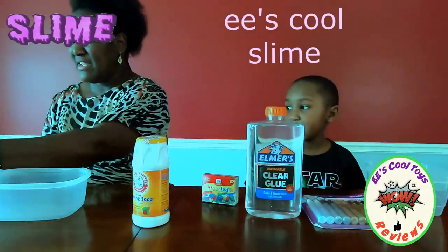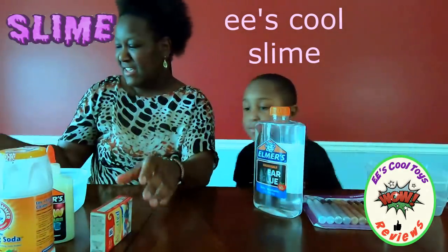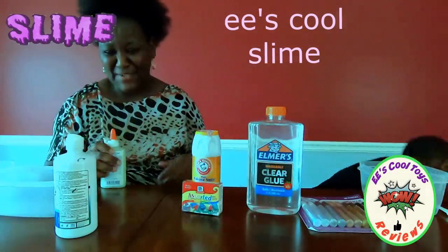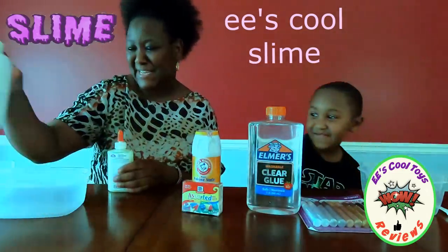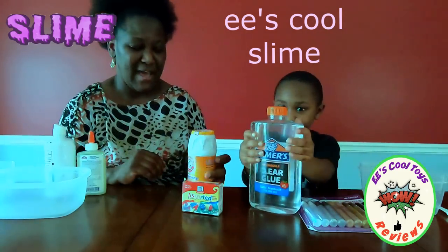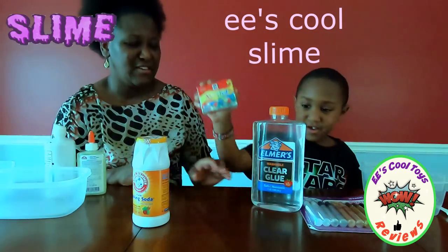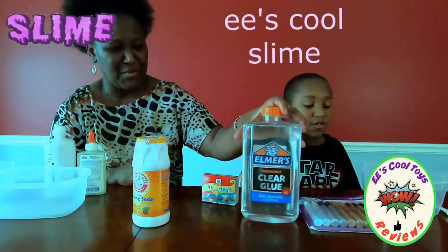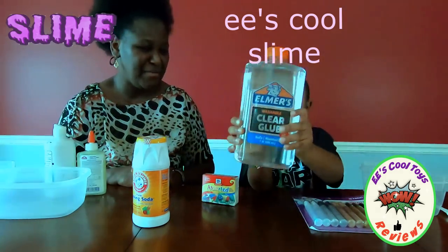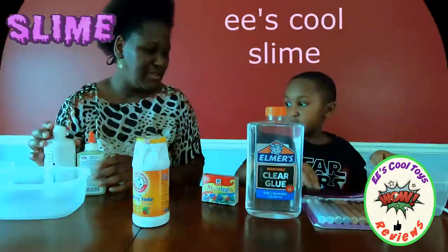Okay and next we're gonna start. So all the supplies are right here. So we don't want to buy any slime, so it is called homemade slime. We have baking soda, full color, and we have the mega slime, the mega glue for the slime. And what else do we have? Glitter glue, glitter glue, and glow in the dark glue.